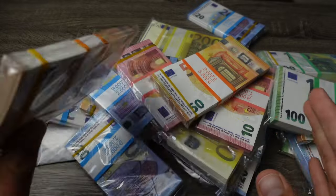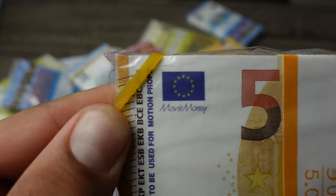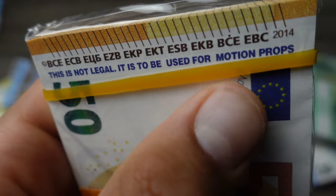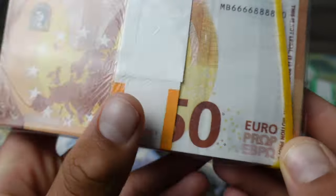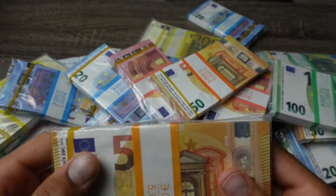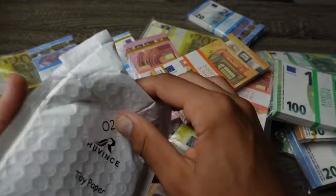Just a reminder before anything: this is strictly prop money, this isn't any type of counterfeit money. As you can see, it clearly mentions 'movie money' and this is not legal — it is to be used for motion props. That's your reminder, and it also says 'euro prop' on all of them.